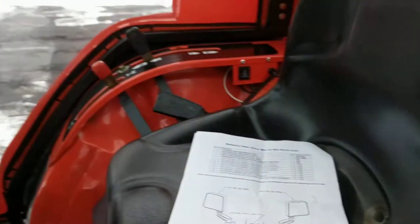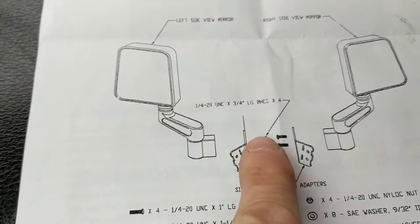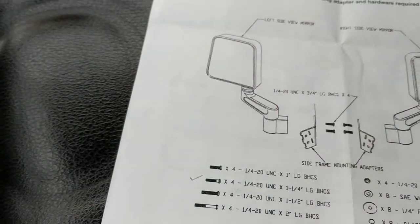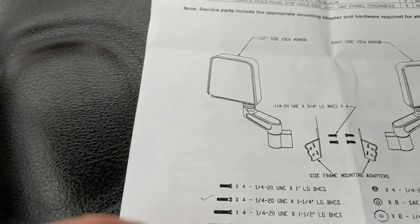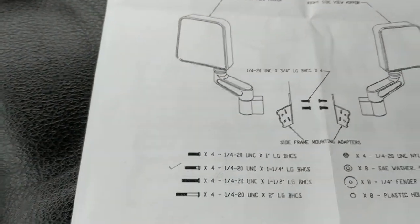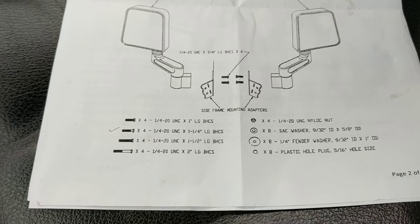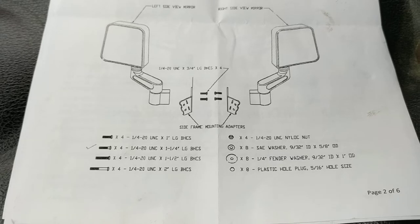Once I got past that, the instructions are pretty clear on what bolts to use. These are all quarter-20 cap screws — you use quarter-20 by three-quarter-inch to bolt these on, and you use the flat washers that are supplied. They give you quite an extensive fastener kit because these mirrors are intended to go on numerous applications.